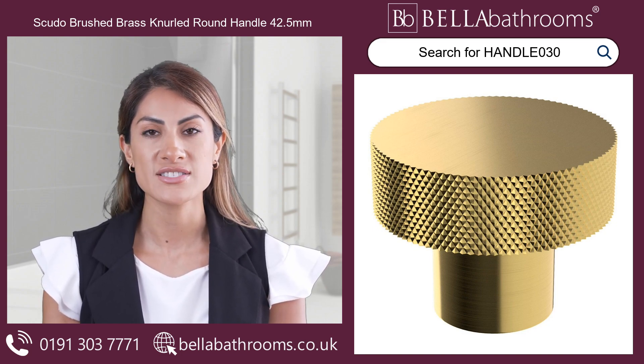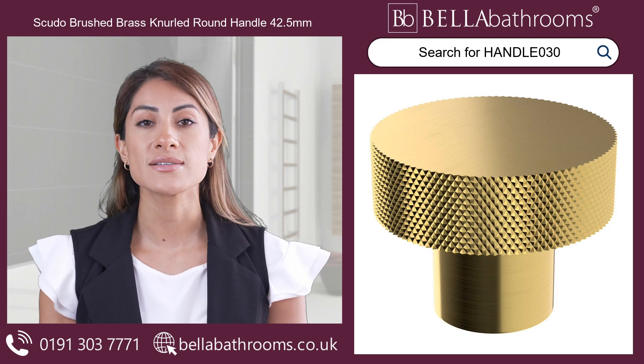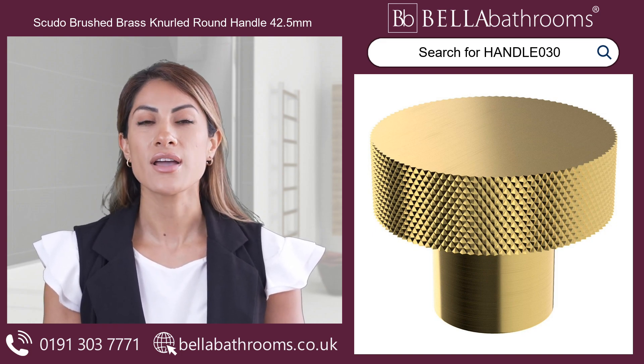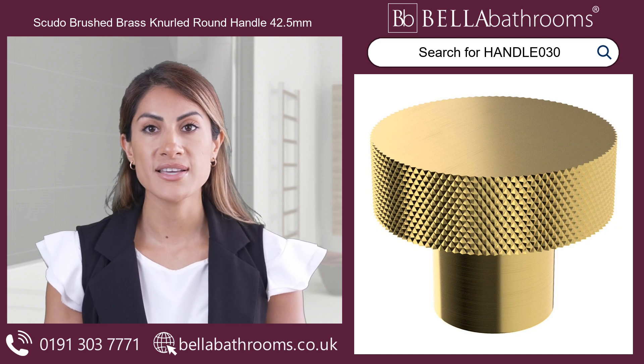The attention to detail is remarkable, with a textured, knurled design that looks exquisite and provides a comfortable and secure grip, even with damp hands. The Scudo handle is more than just a practical addition — it's a finishing touch that reflects your taste and attention to detail. Treat your bathroom to this lovely accent piece today.